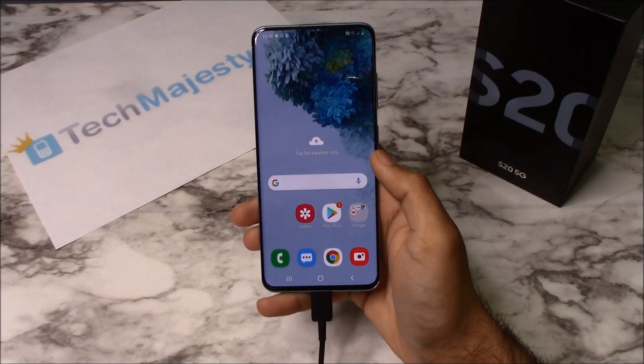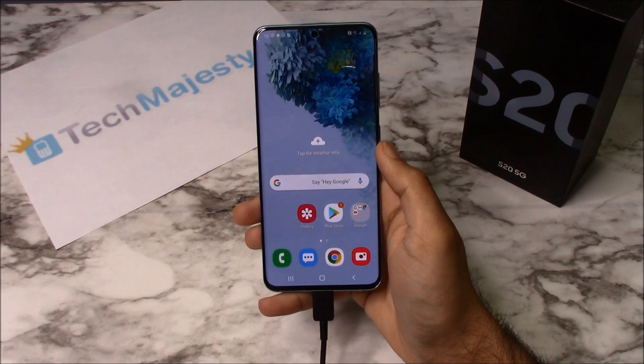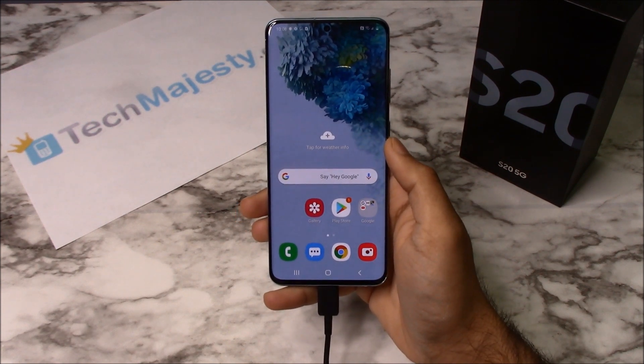As you can see the FRP lock has been removed and I can now fully access the phone. So guys it's as simple as that to remove the FRP lock on your Samsung phone. If you have any questions or comments please leave them below and don't forget to subscribe if this video helped you. Thank you so much for watching.